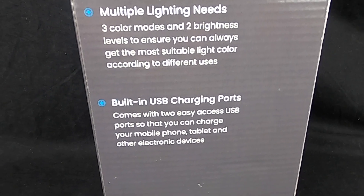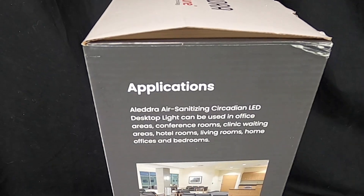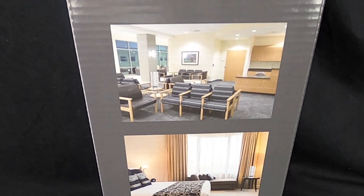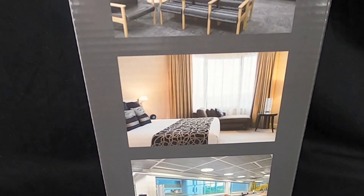This does 100 square feet — a 10 by 10 room, or 100 square feet around you, however you want to look at it. Don't forget to like, share, and subscribe. I'm going to show you about this lamp, do the unboxing, and let's get to it.